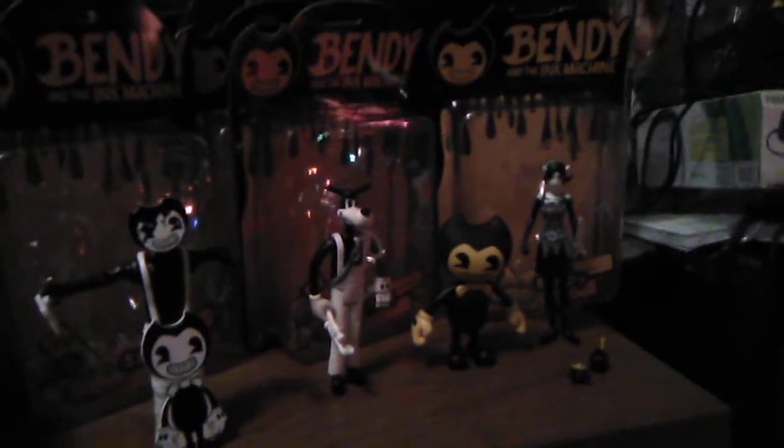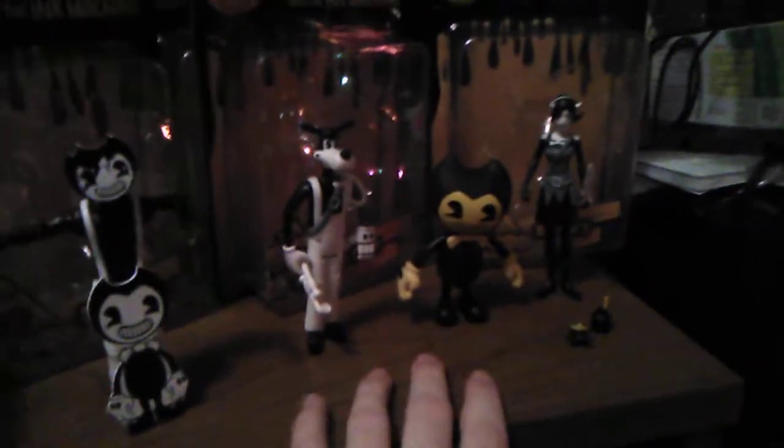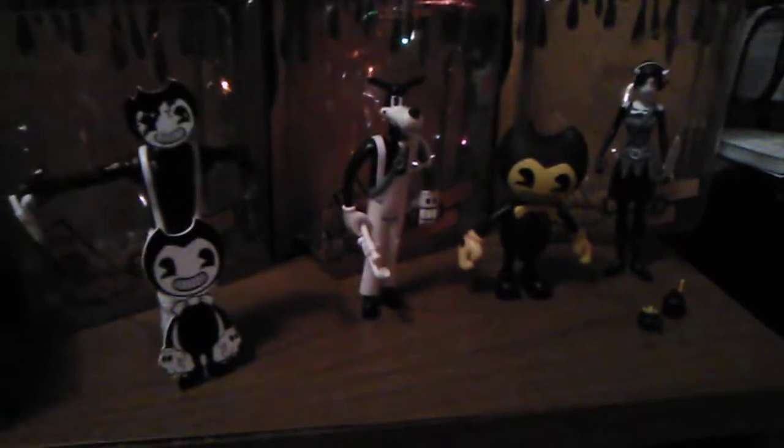What is up guys? SpikeTortiaryFan here. Welcome to another Bendy and the Ink Machine review. Now we have the official Series 2 action figures — they just actually came out. You can get them on the Bendy and the Ink Machine official website, and if you're lucky like me, I actually picked these up at Walmart for about $12.